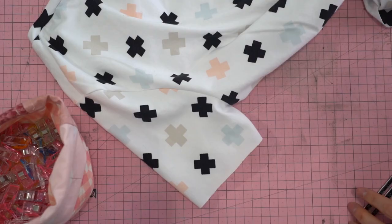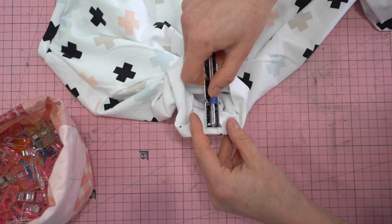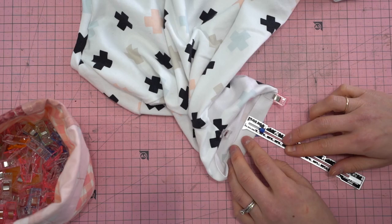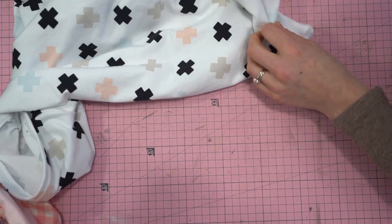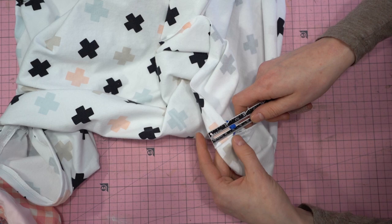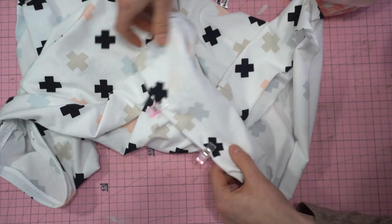Now we'll sew the sleeve hems. Fold the sleeve in by your chosen seam allowance — mine is one inch. Measure and place clips around the perimeter of the sleeve. Head to your cover stitch machine, use a twin needle, or use a stretch stitch or zigzag on a regular sewing machine and topstitch the hems. Make sure it's a stretch stitch so it stretches with you. Do the exact same thing for the bottom hem, clip all the way around, then topstitch in place. And just like that, your t-shirt is all done.